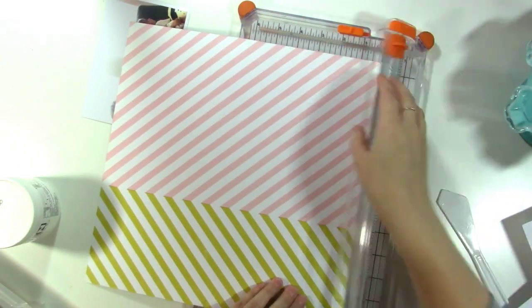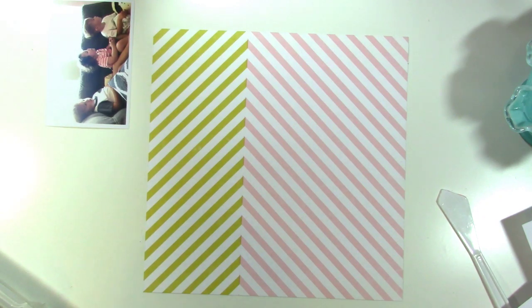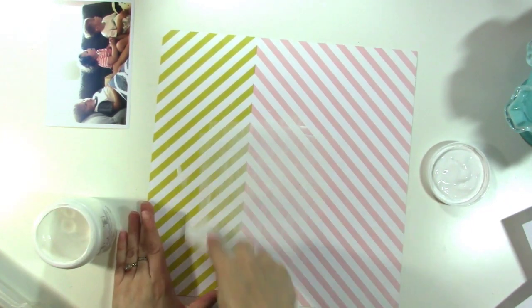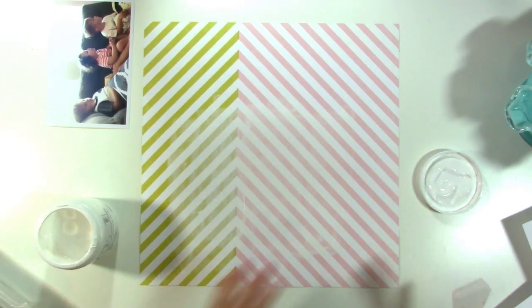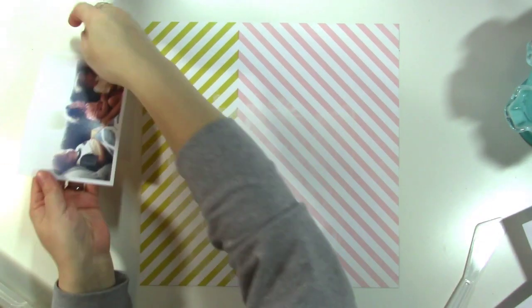I'm starting by cutting off the bordering strip of this paper. I love when there's a line going down a third of the page because it helps me know where to place my photo. I'm putting down some gesso now with a palette knife and then smudging it with my finger, and then I'm going to start working on the layout.